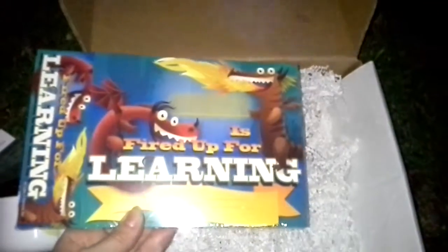The kids can see that they are fired up for learning. I think it has a bookmark on the end of it. But again, that was everything that was in this box.